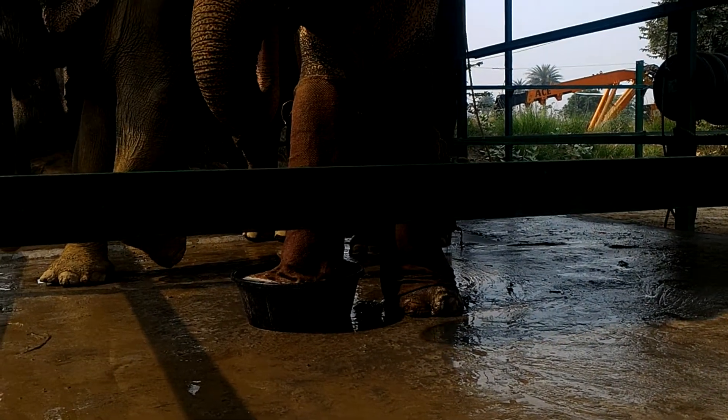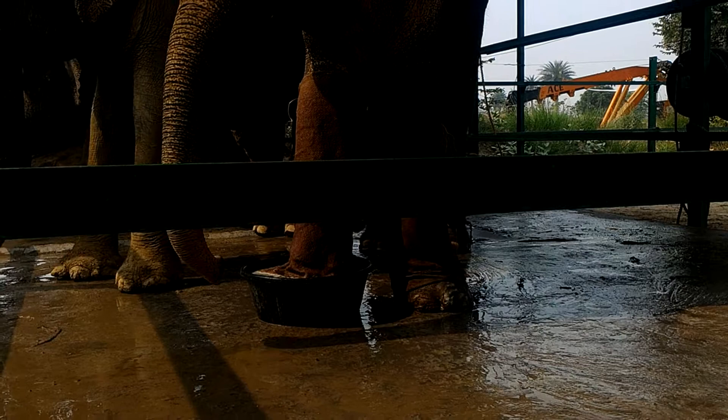What kind of foot bath is it? Magnesium sulfate. Epsom salts.